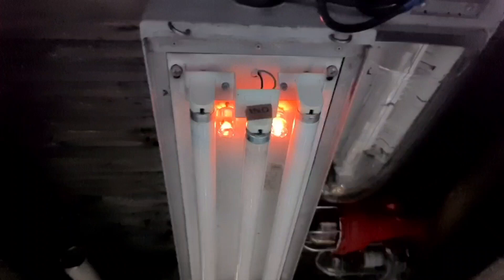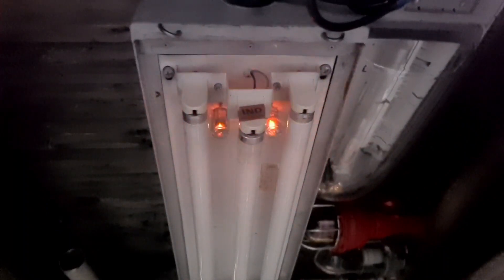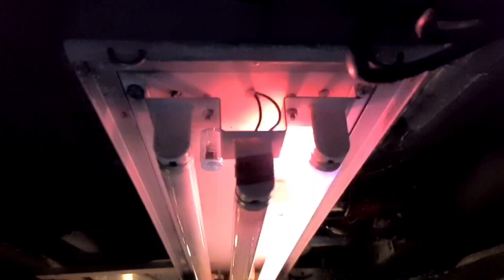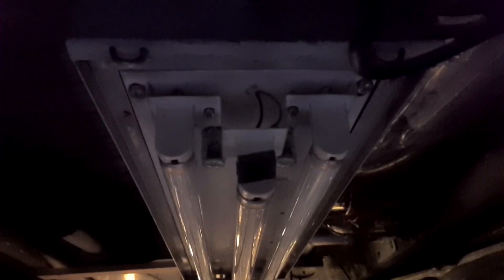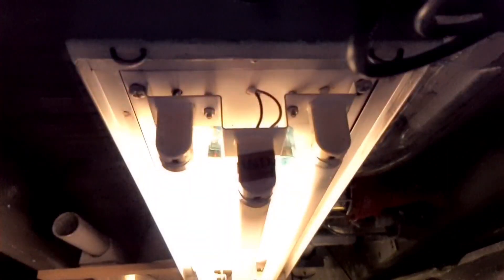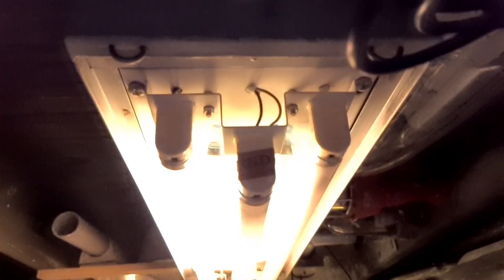It was very hard to catch a starting fluorescent bulb on camera. It took a long time to start and I only had a few seconds to film, but after multiple tries — about six or seven — I finally got a starting fluorescent on camera. In this slow motion you can clearly see the right bulb trying to start two times before the left bulb takes over.